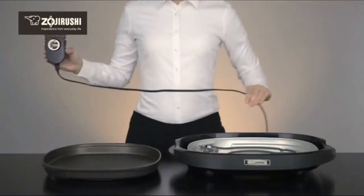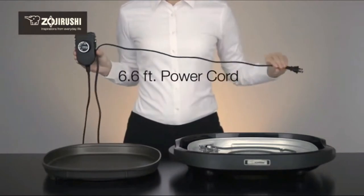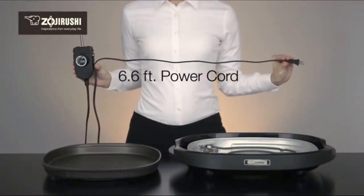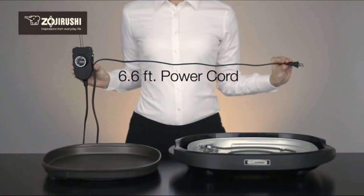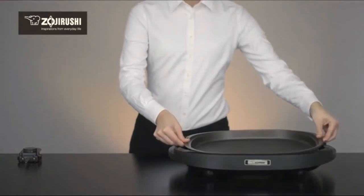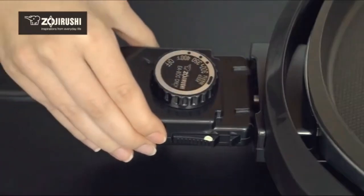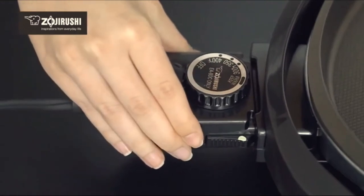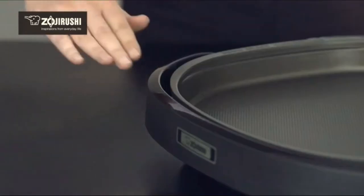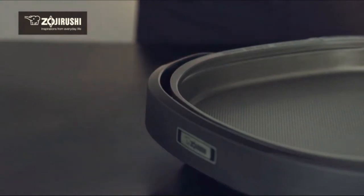This griddle is suitable for at-the-table cooking and dining with its 6.6-foot long power cord that makes it easy to reach the electrical outlet. The Gourmet Sizzler Electric Griddle is designed with safety in mind — the plate does not heat unless the plate and temperature control plug are correctly installed.